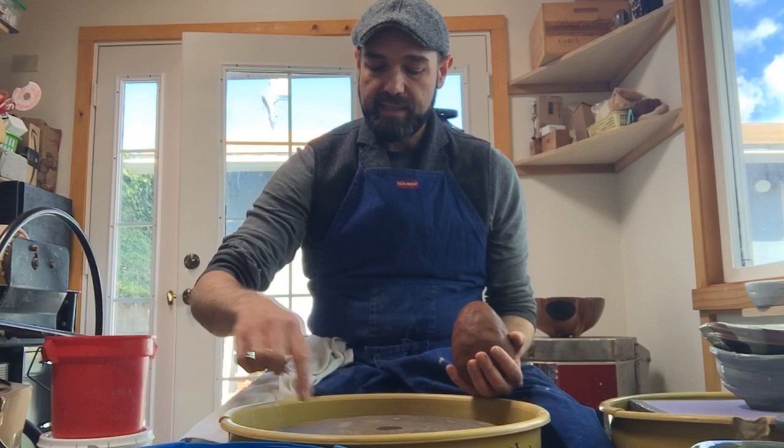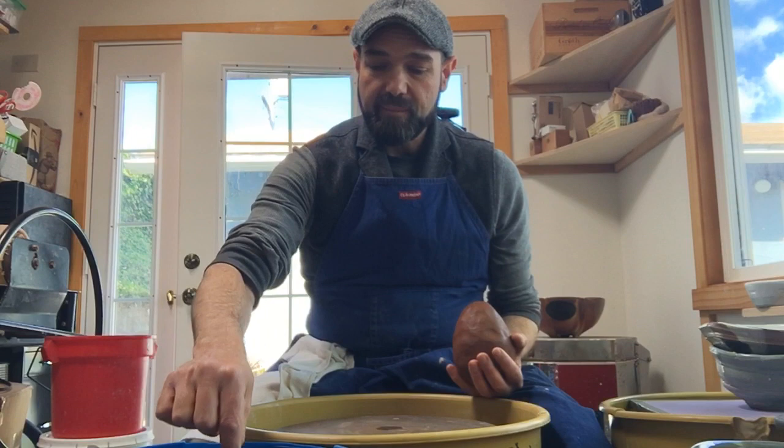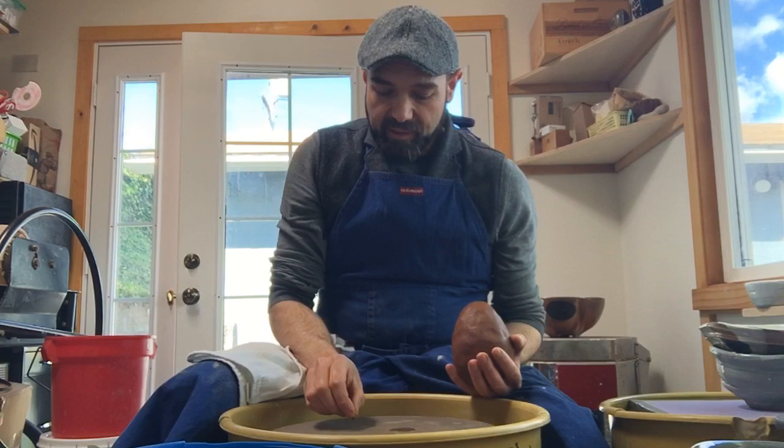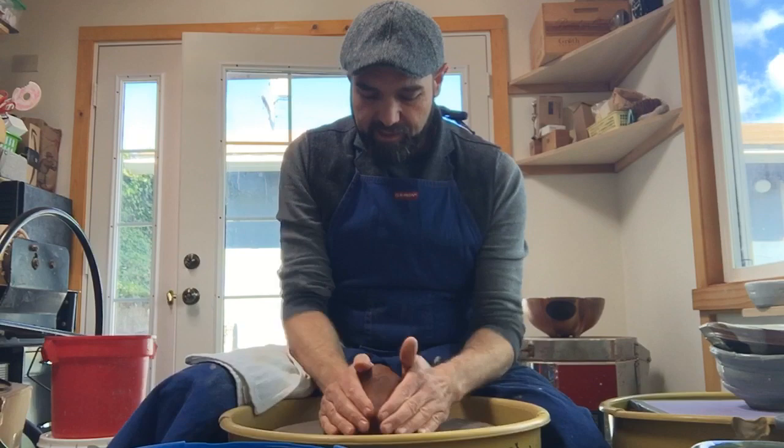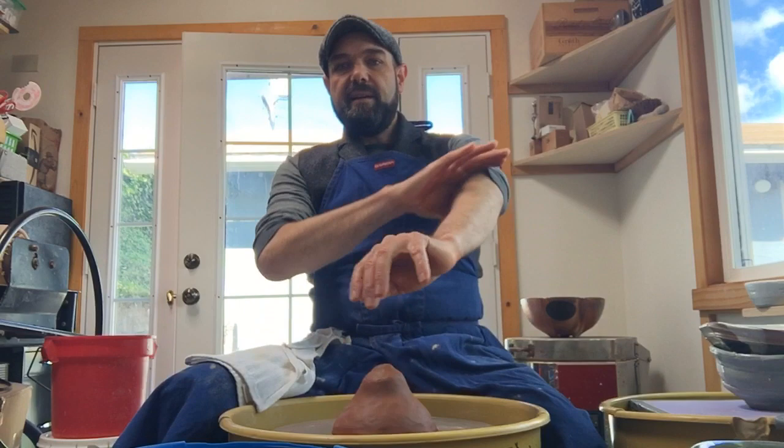Here's a little trick — I have a bat here and it doesn't have any rings on it, but if I want to center the clay down, I'm going to grab a little chunk of clay, dip it in my water bucket, spin my wheel and hold it to make a bullseye right there. Now I'm going to put my clay down onto the bullseye, spin the wheel slowly, and pat it to center. That should look familiar from all the cylinders we've been doing.